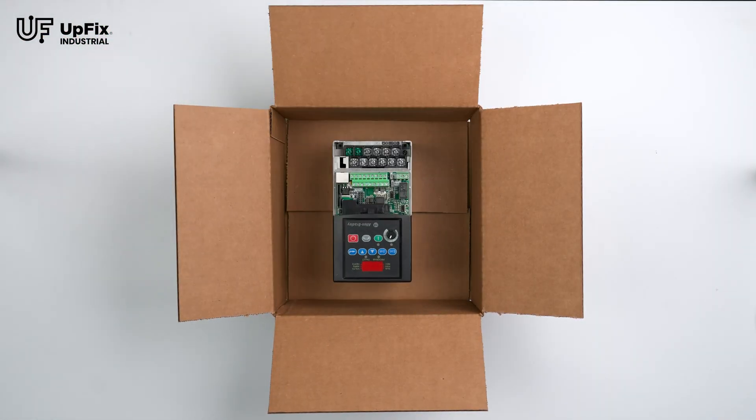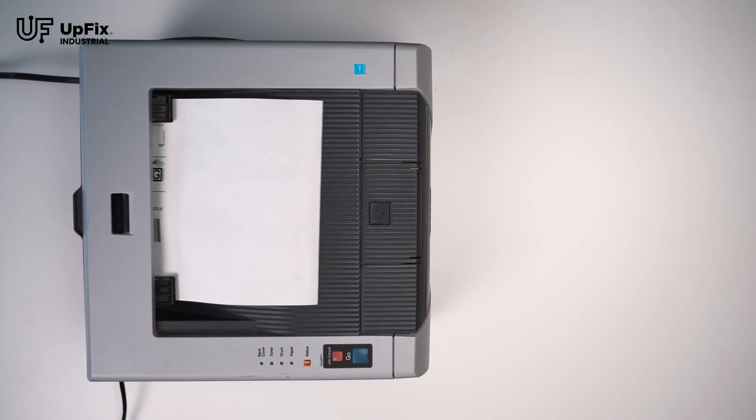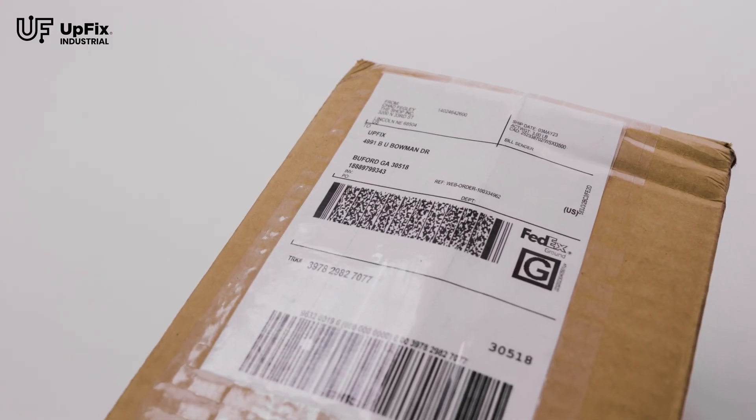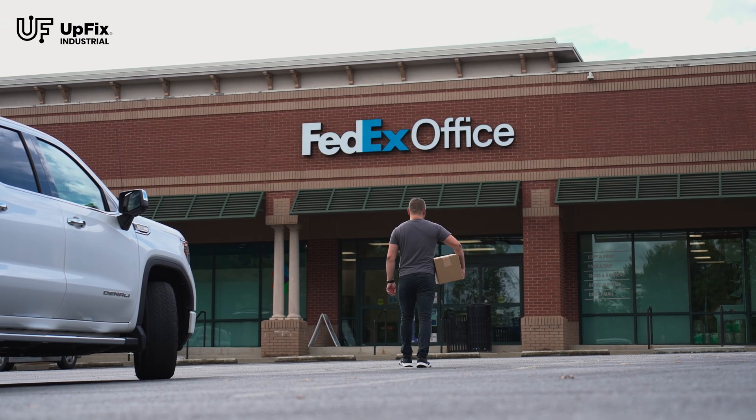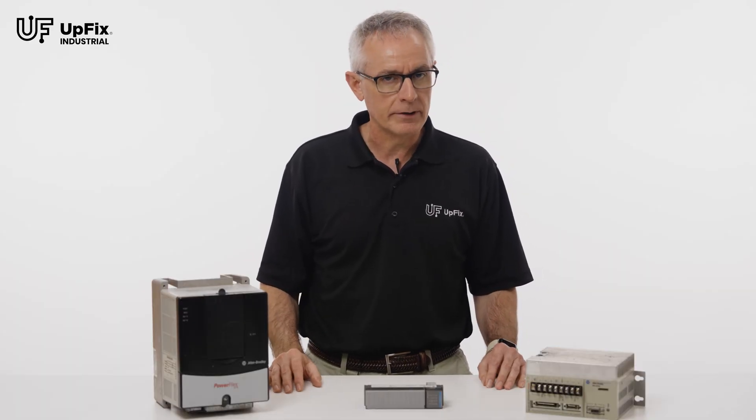To make the entire process even easier, our website generates a drop-and-go shipping label. Just package up your part, attach the label to your package, and hand it to your delivery driver. If you want to use your own shipping company, simply discard the UpFix label.